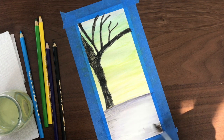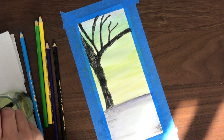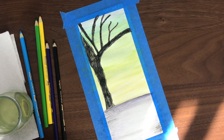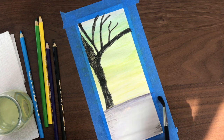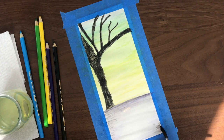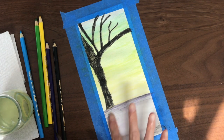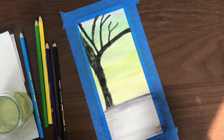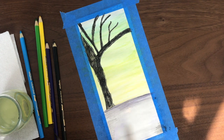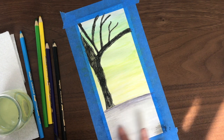Just adding a bit more water to try to blend in that pencil on the edges there. I'm also using my fingers to blend in those colors just a little bit more, to have more of a paint look rather than a colored pencil look.